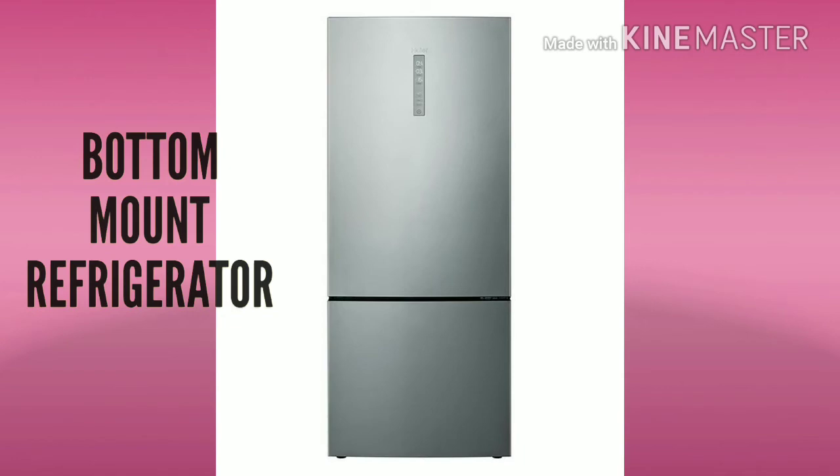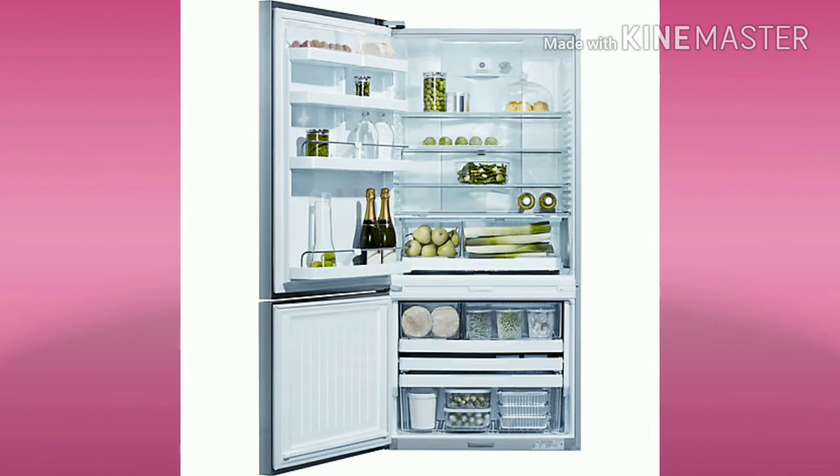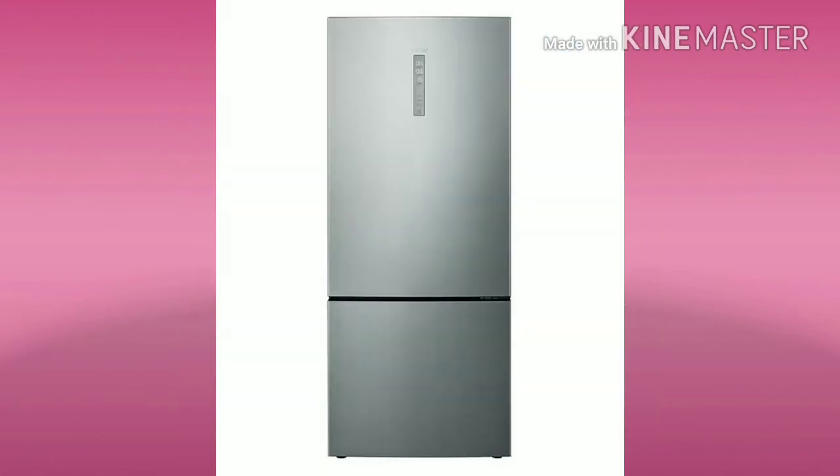The fourth type has a separate freezer and fridge section. This is the Bottom Mount refrigerator. The freezer compartment is at the bottom and the fridge is at the top. It starts from the 22,000 range.